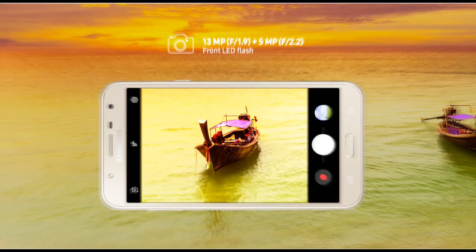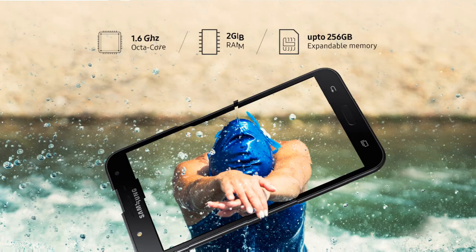The front camera is a 5MP selfie shooter with f/2.2 aperture. With the larger f/1.9 aperture, the rear camera on the Galaxy J7 NXT should deliver better output in low-light conditions. Both the front and rear cameras are accompanied by LED flash.